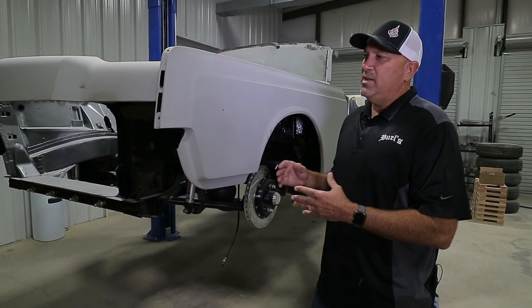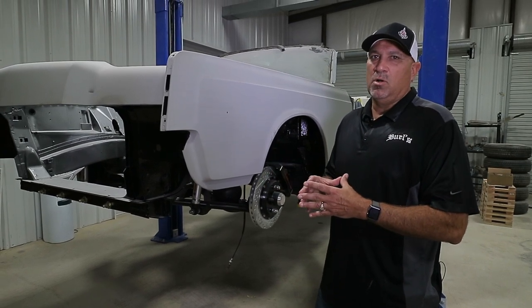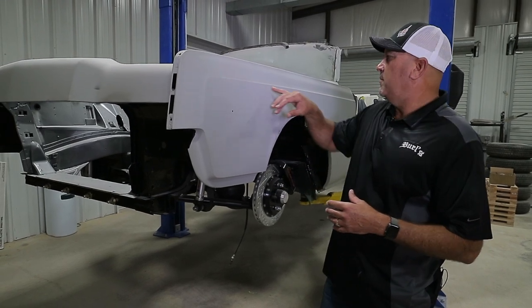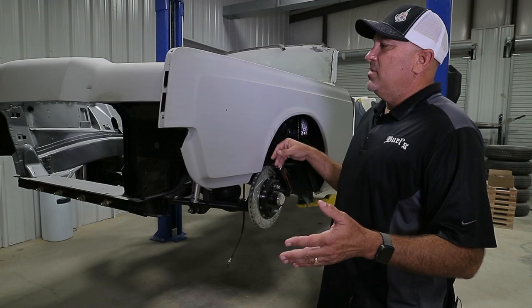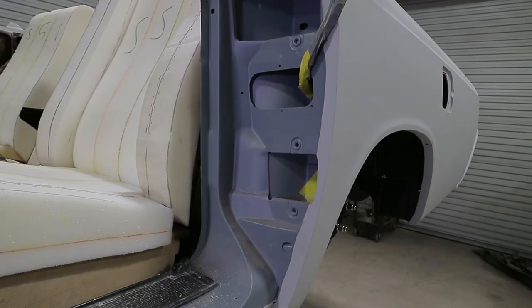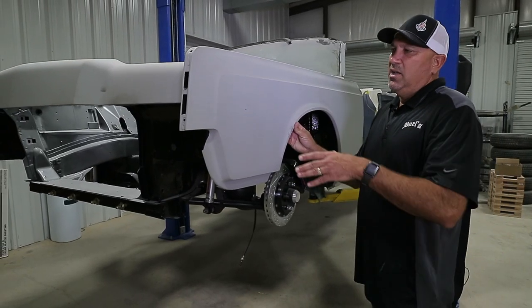We're going to go with a basic gray color. It's not going to have any pearl or any metallic in it. But what that color will allow us to do is be able to show off the body lines. This is kind of our calling card, since we are a new upstart custom shop. So we wanted something that folks could look at and look down the side of this car to show off our ability as far as body repair and getting the lines straight.